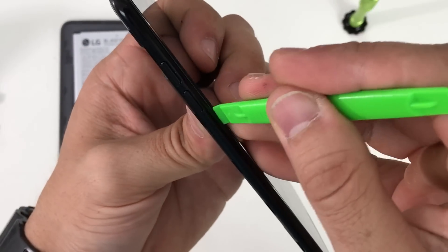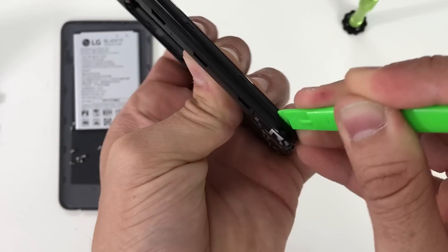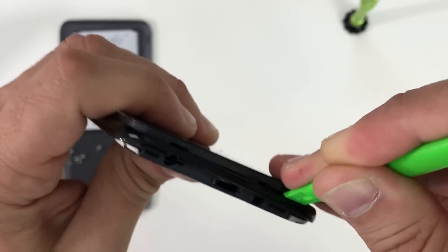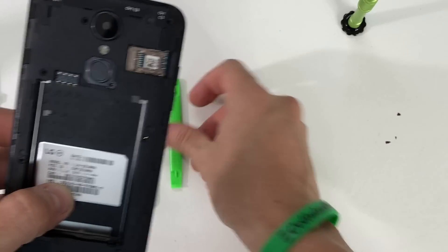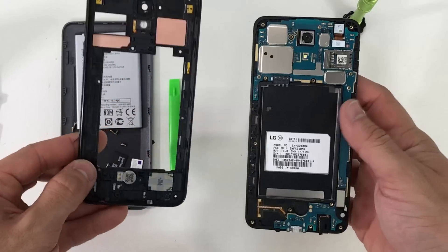We're going to go around the entire phone releasing the clips holding on the plastic frame to the screen assembly. Go slowly around and all the clips will continue to release. Once most of the clips are released, the back plastic bezel will come right out super easy.